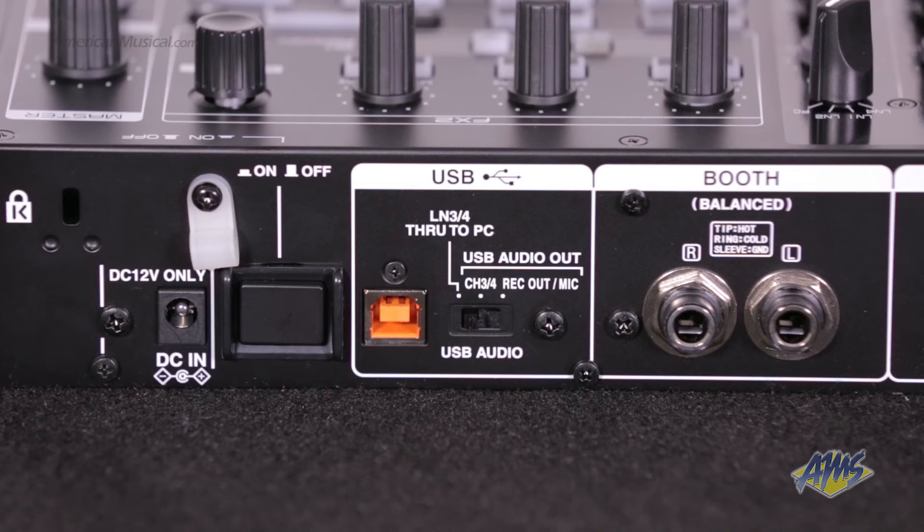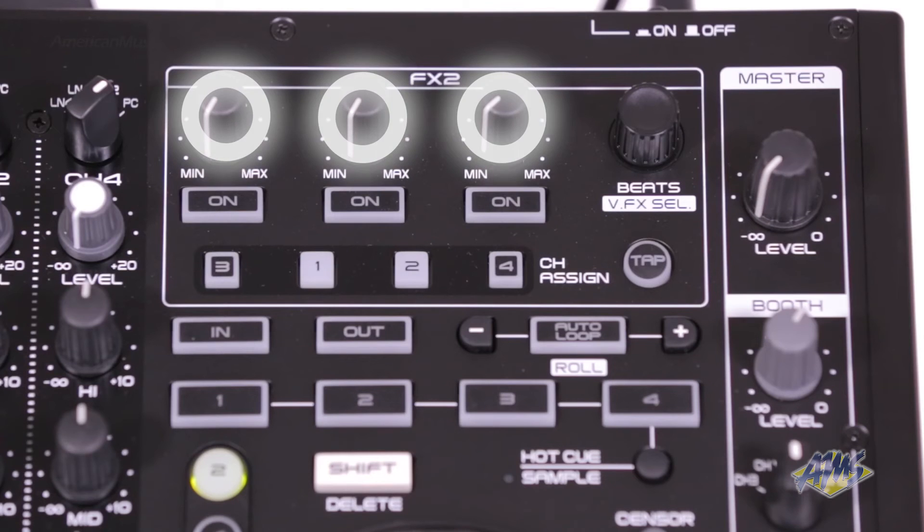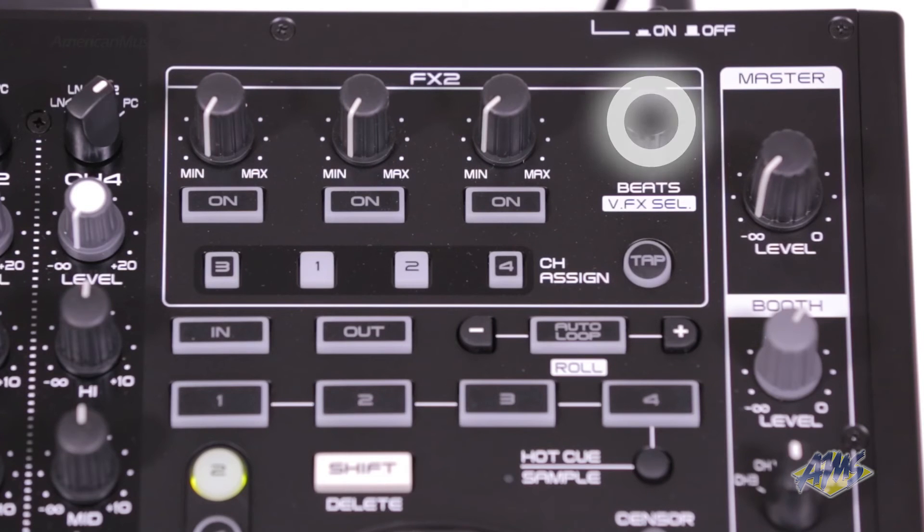Further features include key lock, slip mode, a built-in sound card, a USB connection, three effects adjustment knobs with on-off buttons, and the beats knob selector.